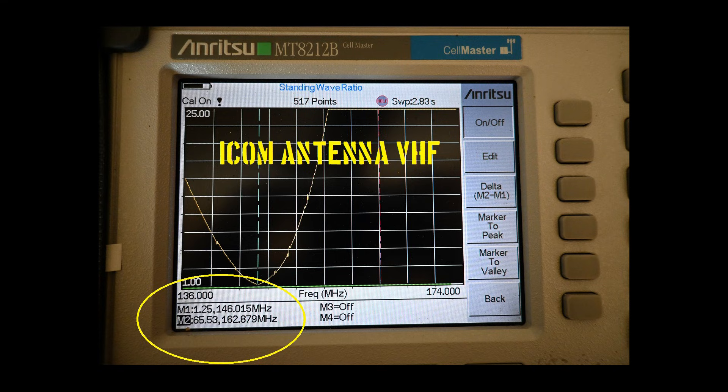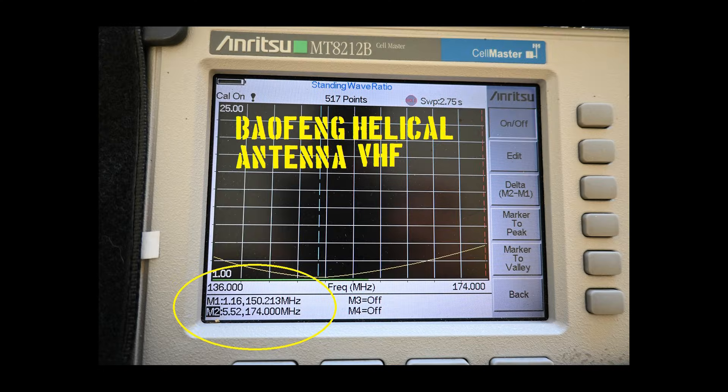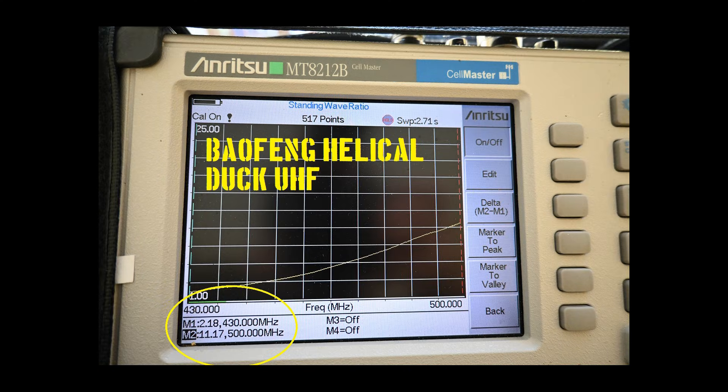Starting with the ICOM antenna — like most factory dual-band antennas I've tested from the Big 3, it is narrow-banded and performs well at VHF for the 2-meter band. Moving to UHF, the antenna isn't so hot. Moving to the helical duct provided with the Mini, VHF performance looks good by match alone, but the exhibited broadband nature is unlike most shortened helical antennas, which is a bit disconcerting.